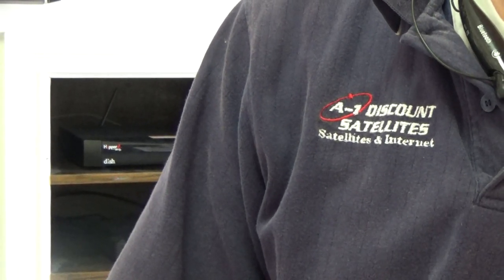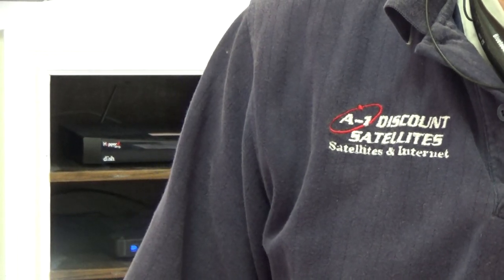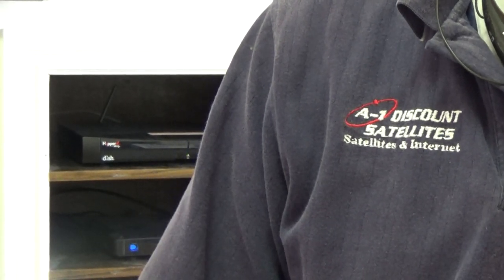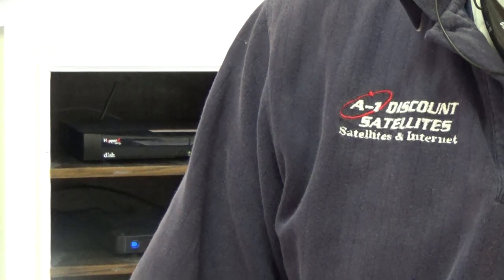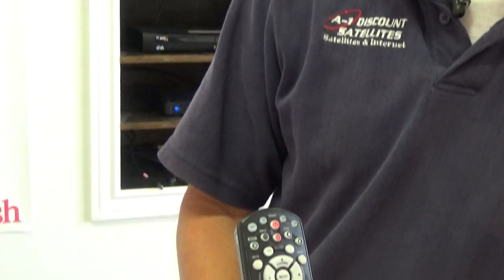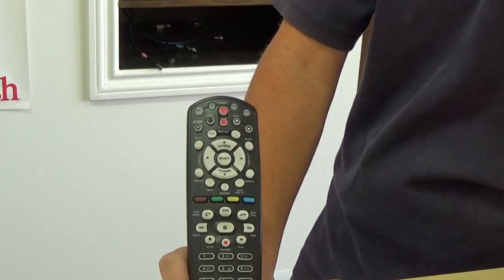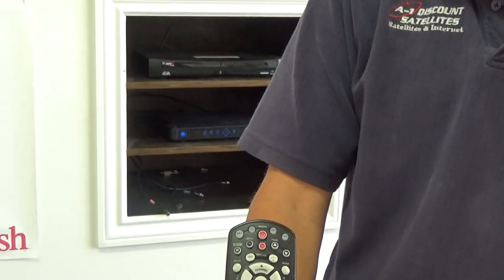This is Cole with A1 Discount Satellite, the satellite man here today. I'm just going to teach you how to program a 40.0 hopper remote control to an existing hopper. First of all, we're going to get our new 40.0 remote control in the mail or purchase it from an authorized retailer. Once we have the remote control, we're going to go home and go to our hopper receiver.